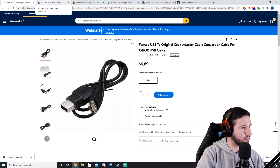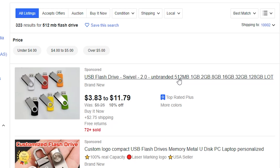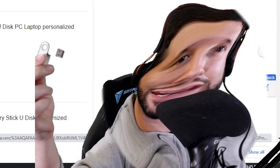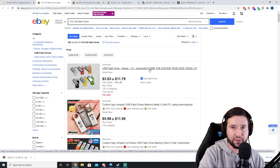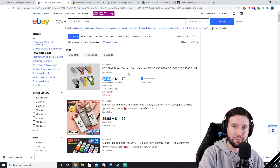The next thing you're going to need is a USB flash drive. I recommend getting this unbranded 512 megabyte one. I grabbed the 512 megabytes because the files we're going to be transferring really don't need anything bigger. So save yourself some money — grab this for $3.83.